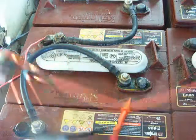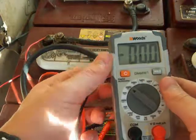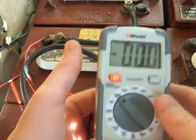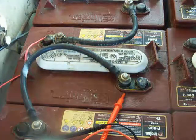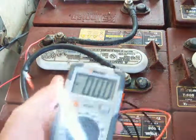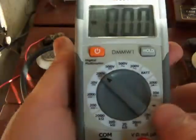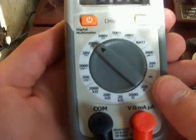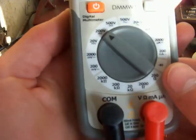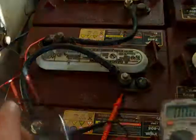Today we're going to be showing you how to test your golf cart batteries. These are Trojan T605 six-volt batteries. For these you're going to want to put your voltmeter on 200V with a line and three dots, if you have this type of voltmeter. You need a voltmeter to read them.